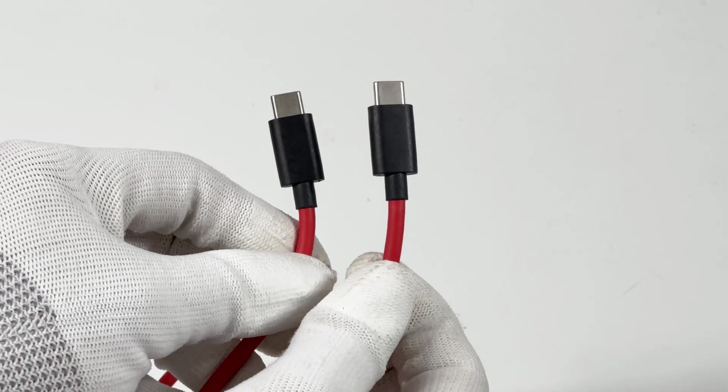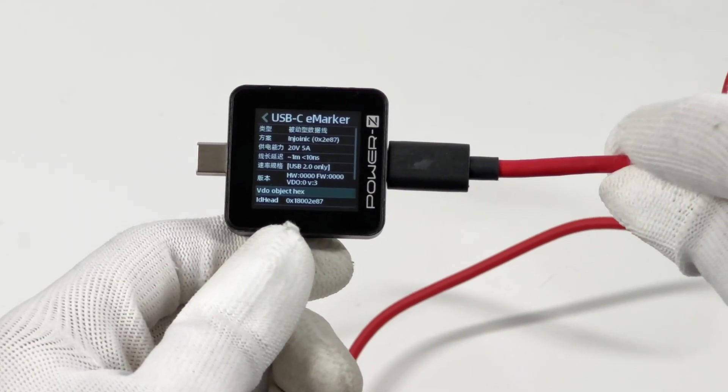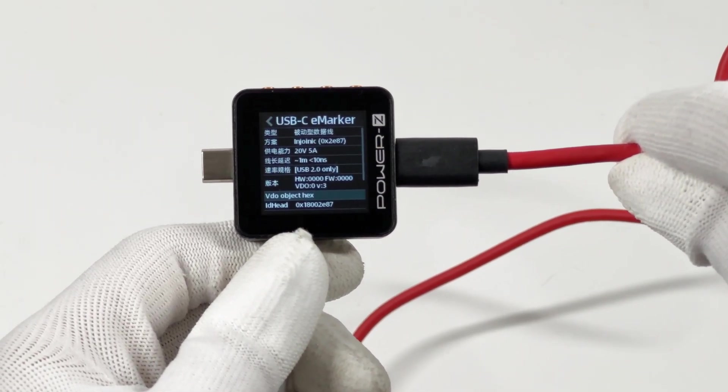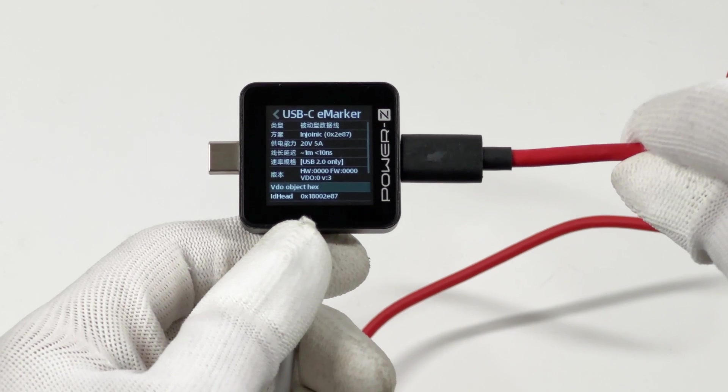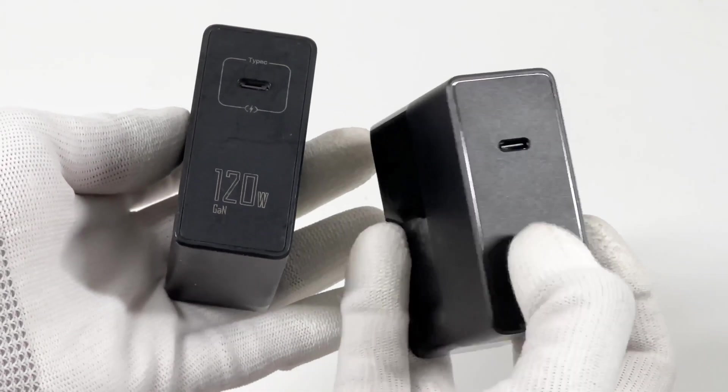The dual USB-C cable adopts a classic Red Magic black and red design. Using the ChargerLab PowerZ KM002C to read the eMarker chip info, it shows that this is a USB 2.0 cable and supports 20V, 5A.